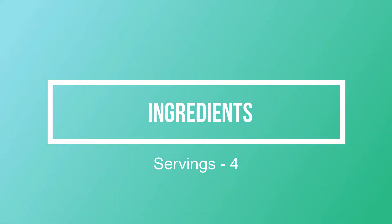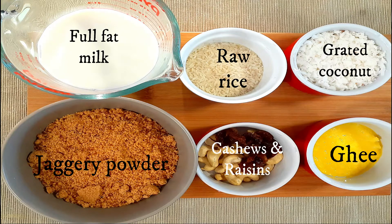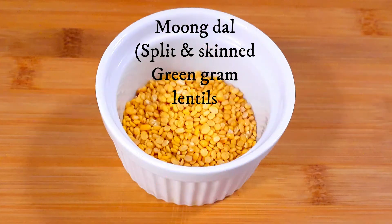So let's take a quick look at the ingredients. For this recipe you need full fat milk, raw rice, freshly grated coconut, jaggery powder, cashews and raisins, ghee which is clarified butter, and moong dal which is split and skinned green gram lentils.